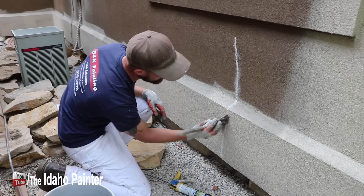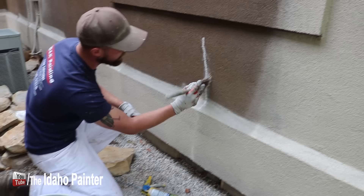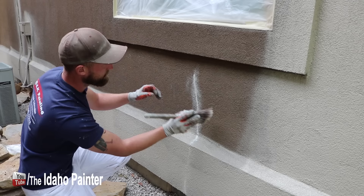You can see there in the wet paint it's almost all gone. We're just going to push it in a little bit more. And that's it — now we'll paint it and it shouldn't show up at all.